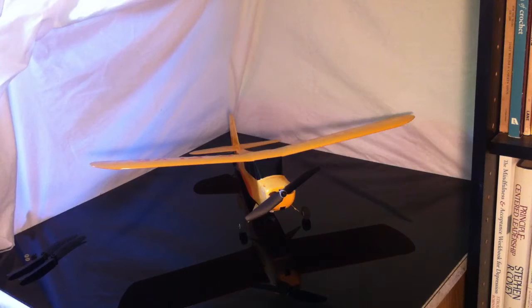Well, hello and thanks for checking out my video. In this video I wanted to answer the common question of why do I need a prop saver kit on my Park Zone Ultra Micro Airplane? Let's see if we can explain that.